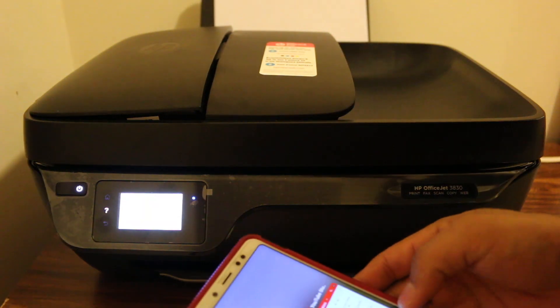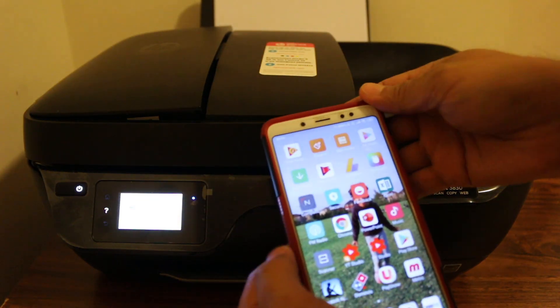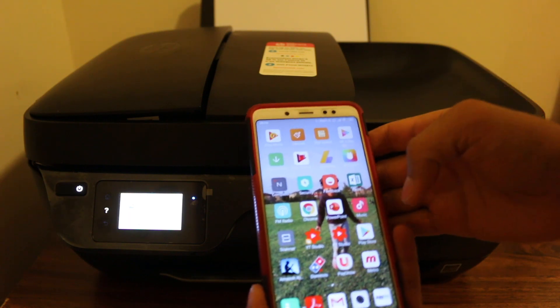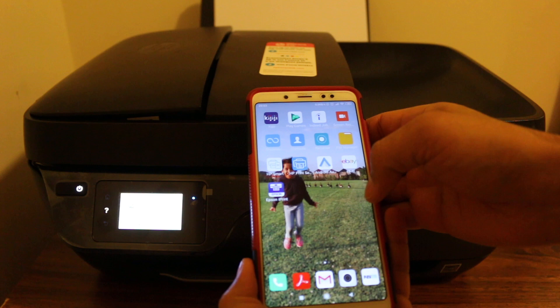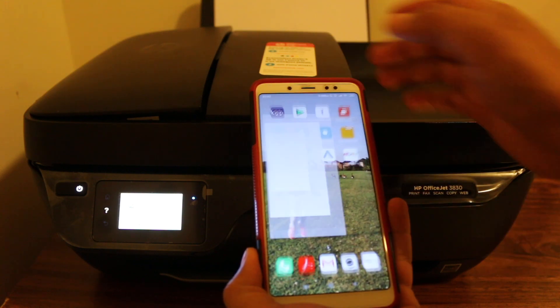The next step is to go to your device — if you are using a mobile you can use that, or if it is a laptop you can use that. I'm going to show you how to use the HP Smart app.